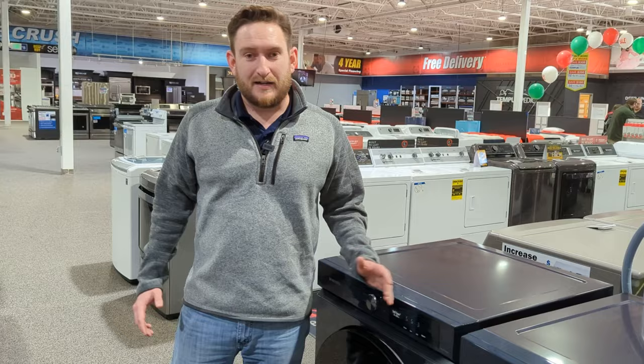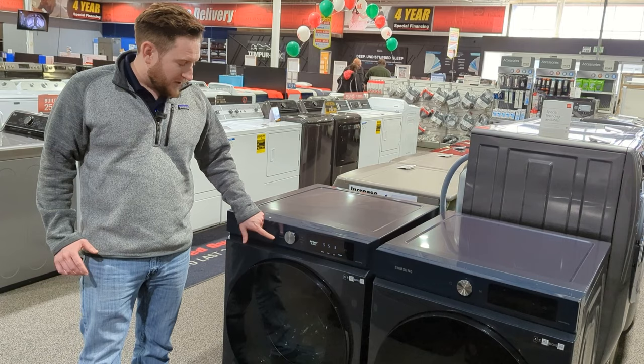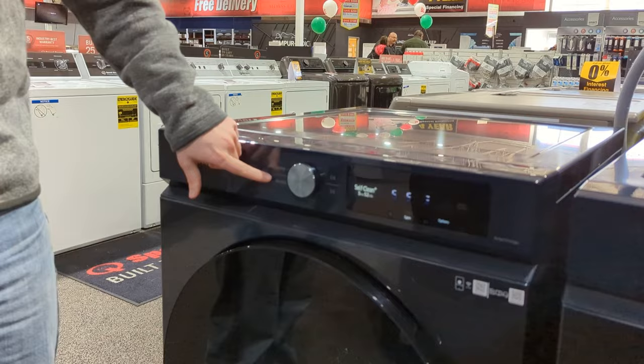If you stack these — one of my favorite features — if you have to stack your washer and dryer, you could stack your dryer on top obviously, but you could control both the dryer and the washer from one section. So you're not reaching all the way up trying to control your dryer to change your setting. You can control the controls from the dryer or the washer, and you can see it's labeled dryer or washer there.